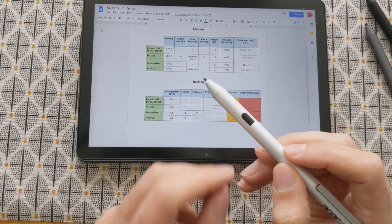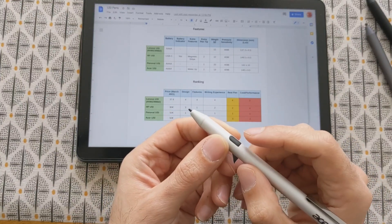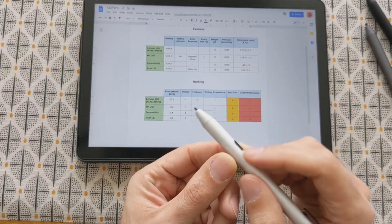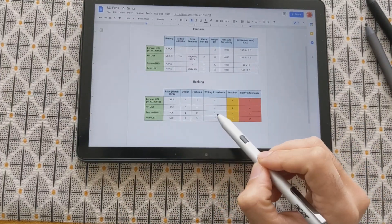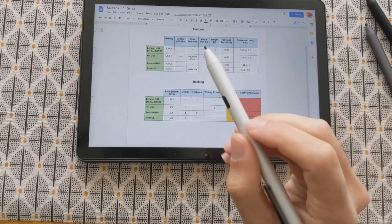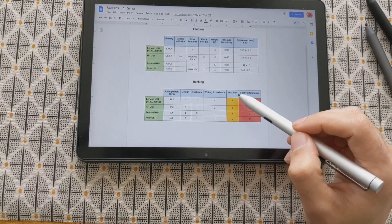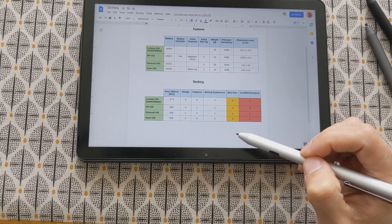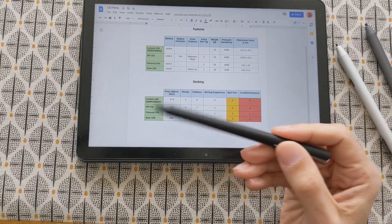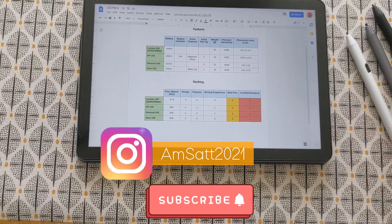I also tried to use the button for other functions like an eraser, but you cannot do that in the Squid application — I went to settings to assign a different function to the button but it didn't work. For writing experience, I think the Pinoval one is the best, the HP one was also better than the Acer one, and the Acer one is still better than the Lenovo one — although it has this input shift problem, which mainly matters for drawing. The best pen is still the Pinoval one — it offers the best features and the best cost-performance ratio. So if you want the best USI pen right now, in my opinion get the Pinoval one and don't waste your money on others.